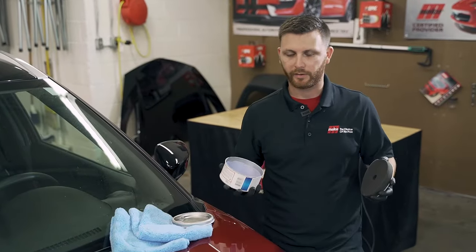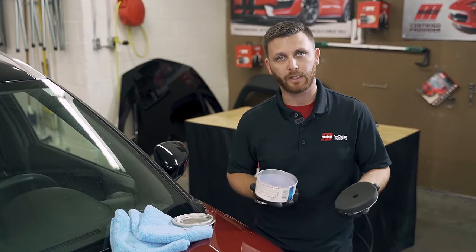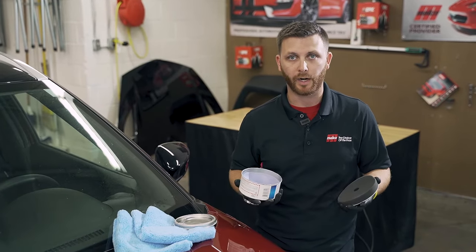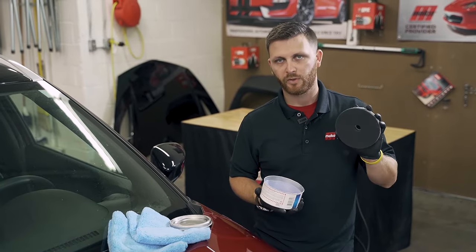So now I'm going to apply the wax, and one important part is make sure that you're working with a polish pad — something really, really soft. You don't want to mar the surface at all while you're applying your wax, otherwise all your paint correction and everything prior to this was kind of a waste. So: soft, clean pad.